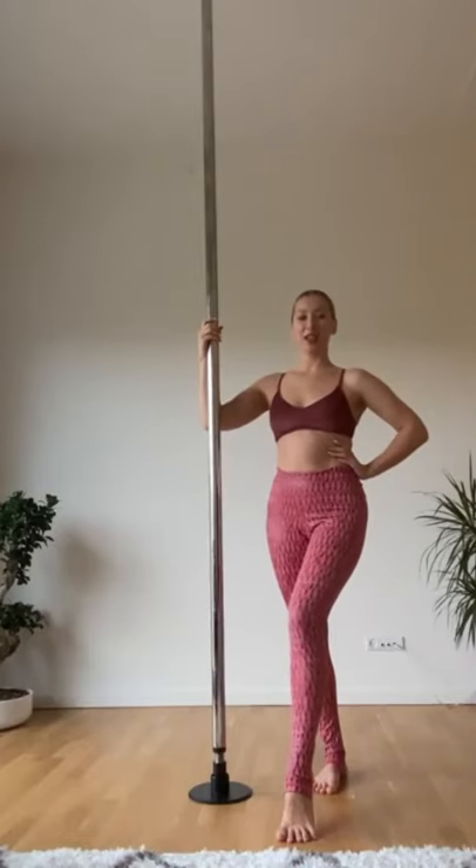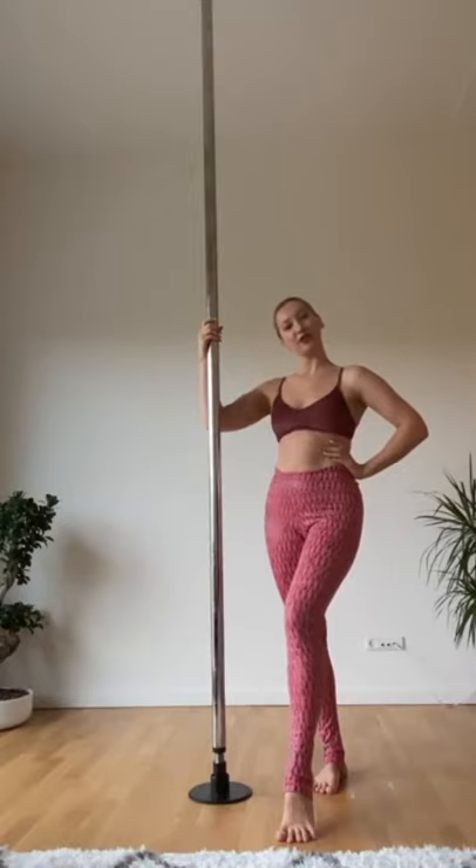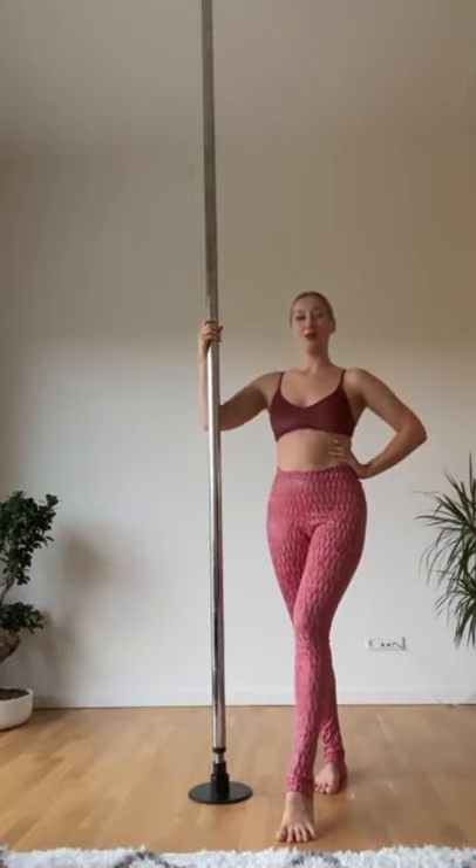Hey guys, this is Anastasia, and today I'm going to show you one of my favorite tricks and my signature — Broken Heart.